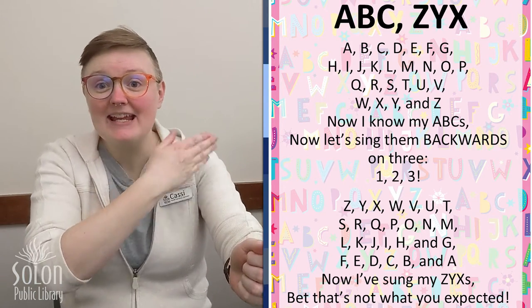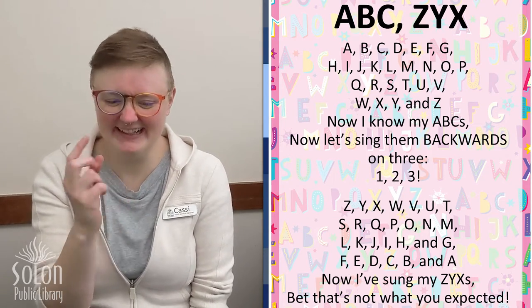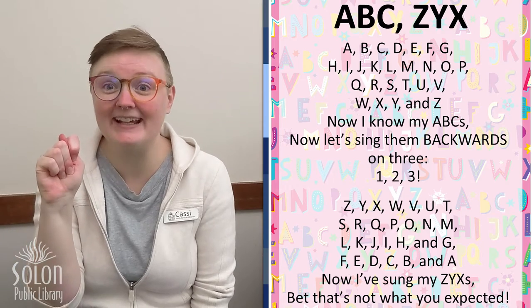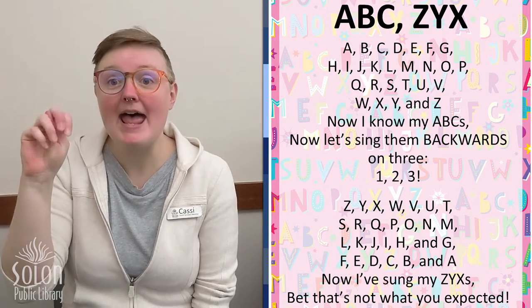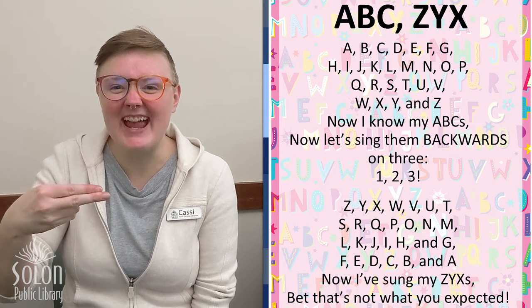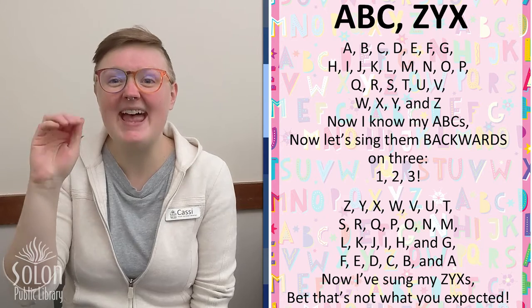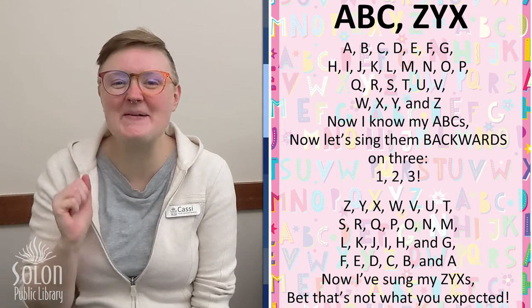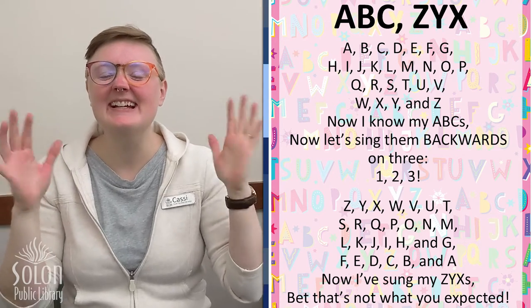Now I know my ABCs. Let's sing them backwards on three. One, two, three. Z, Y, X, W, V, U, T, S, R, Q, P, O, N, M, L, K, J, I, H, G, F, E, D, C, B, and A. Now I've sung my Z, Y, X's. Bet that's not what you expected! Great job, friends.